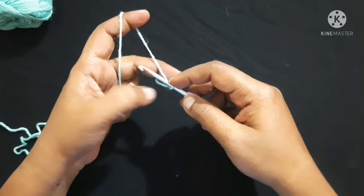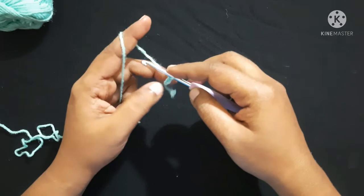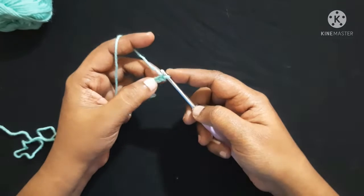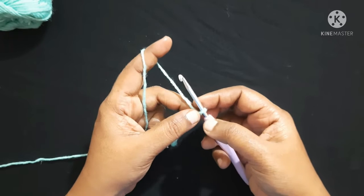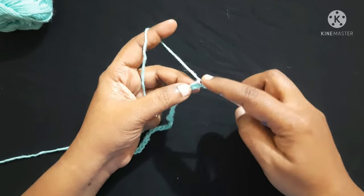Do 35 chain: yarn over, pull through the loop — this is what we call a chain. After doing 35 chains it looks like this. Next you are going to work in the second chain from the hook — 1, 2 — you are going to do a single crochet.